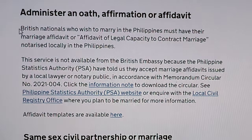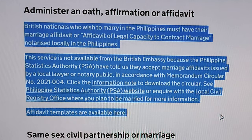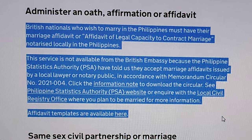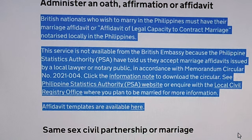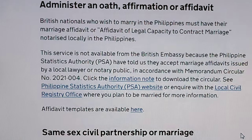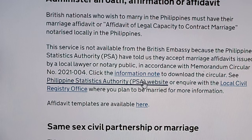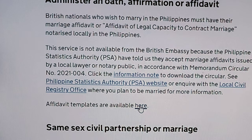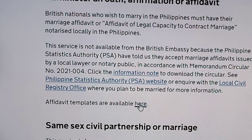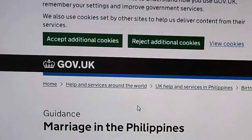What you should do is take a screenshot of this announcement and print it, in case your local civil registrar is not aware of the policy and may refuse the locally notarized affidavit. This gives you proof to show them that the British Embassy advises that a locally notarized affidavit is valid.